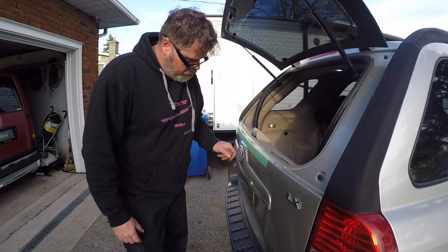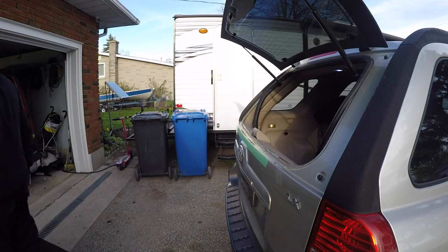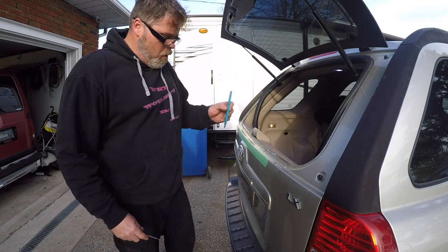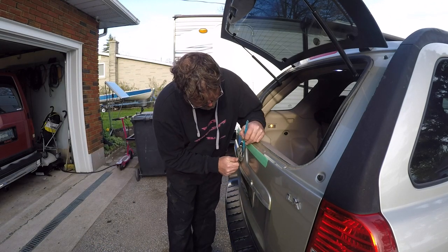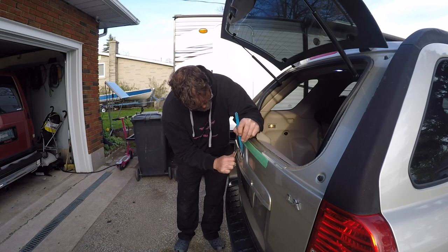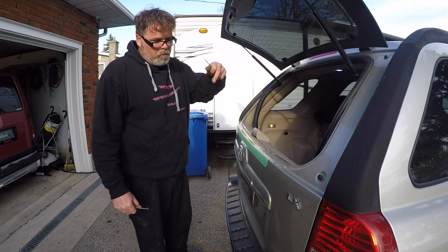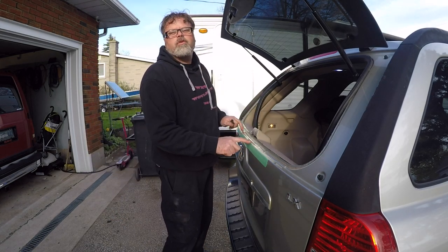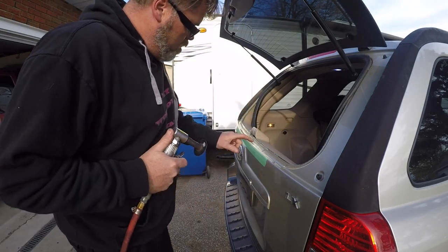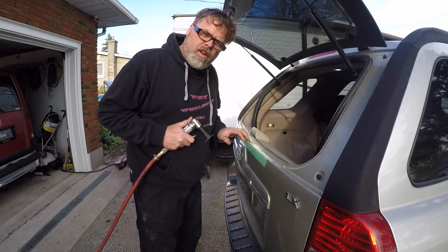First thing we need to do is get this off. I'm hoping I don't have to take all this shit off — hoping she'll just pull off. What I'm gonna use is a pick tool and a bone. We call these a bone. We're gonna get under it without scratching the shit. I think I'm gonna have to take the whole panel apart and remove that. So let's do the rust protection first. We're gonna get this ground down to metal with this tool.